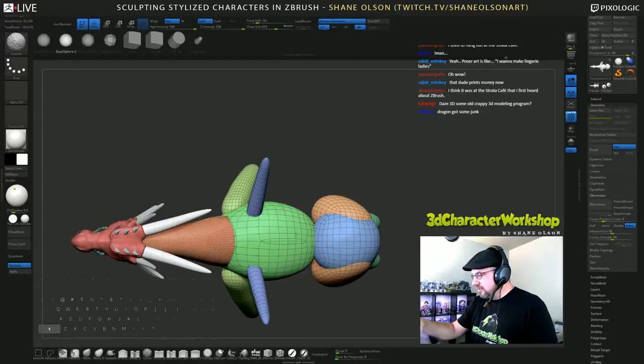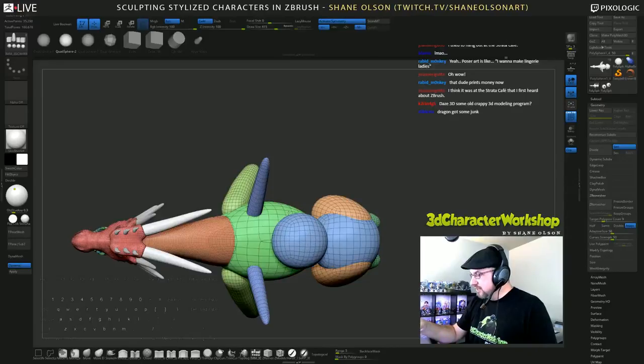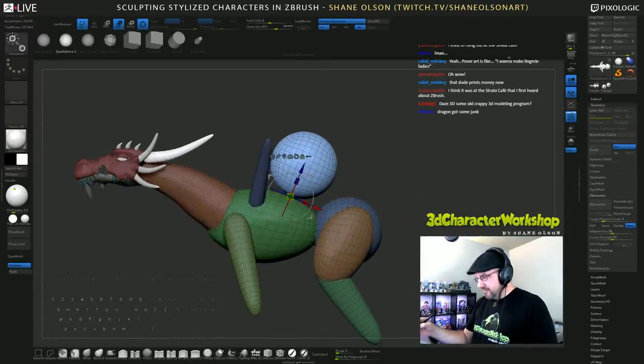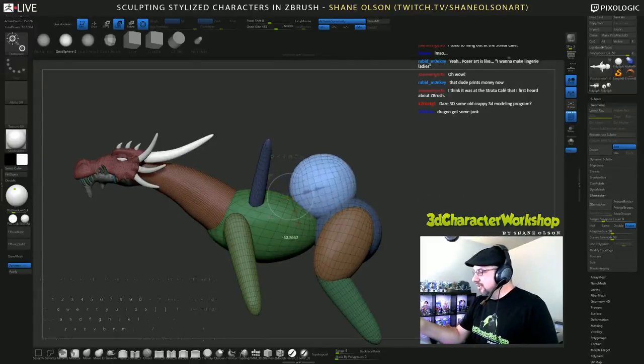I don't know why it's not being symmetrical. Dragon ass — that one's gonna cost you extra.